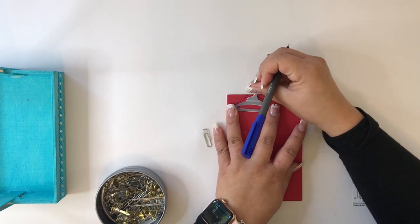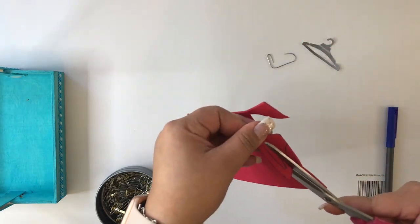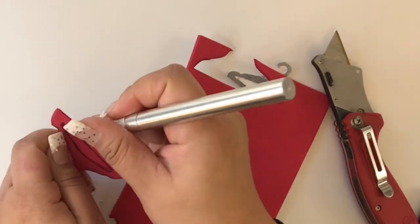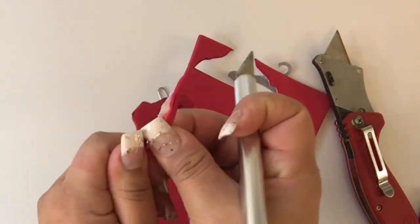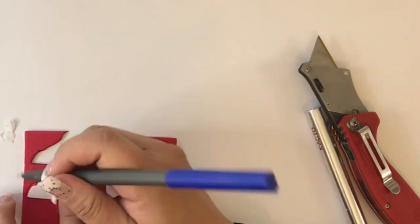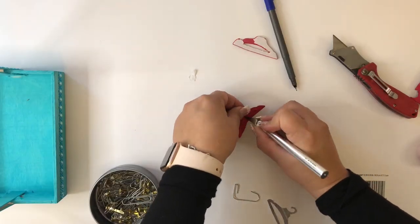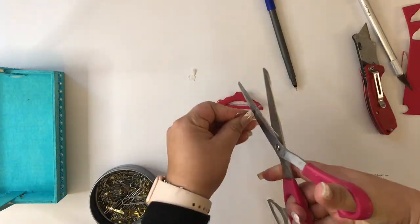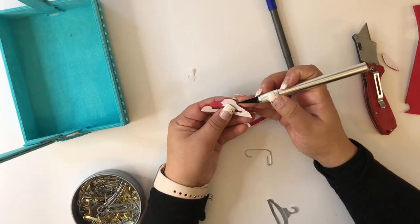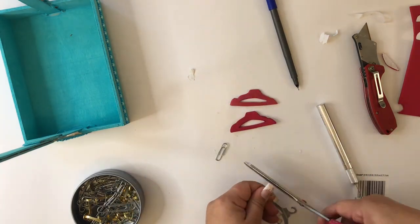I grabbed some paper clips and some foam with a sticky back. For this video I'm using a red one, but for the rack I'll use white foam to match the aqua blue color. I carefully cut it with an exacto knife and regular scissors, making two pieces — one for each side. I traced the front and back to get symmetrical pieces, then cut the hook from the paper clip and place it between the two foam pieces like a sandwich, since they already have sticky parts so they'll stick together.